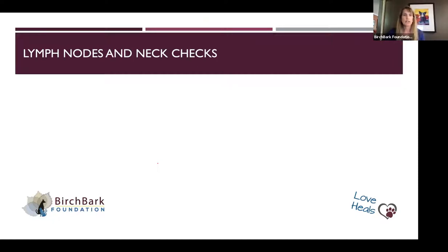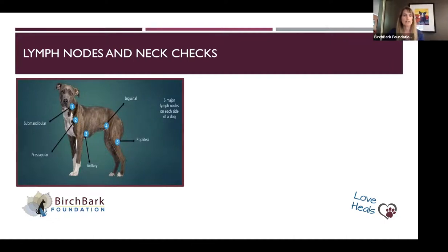For lumpy bumpies, where are the lymph nodes in dogs and cats? There are five symmetrical nodes on each side: the submandibular — when we were kids and had a fever our moms would check our glands — those get swollen when you have an infection. Right in front of the shoulder there's the prescapular, then the armpits and the inguinal area, and behind the knee something called the popliteal lymph nodes. Those are places people can feel to check for abnormalities.